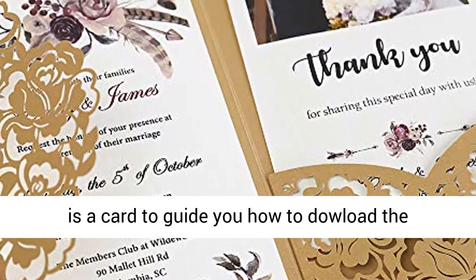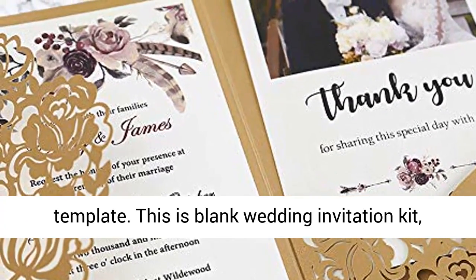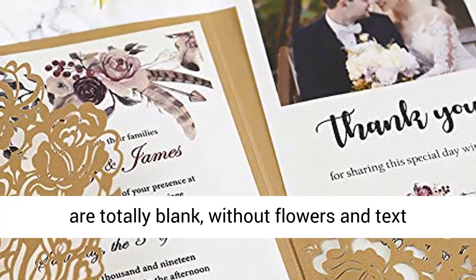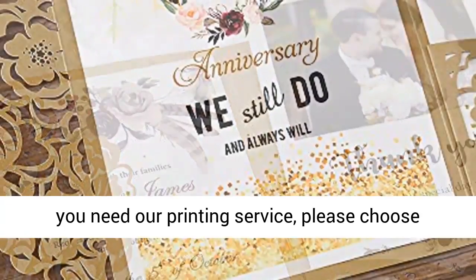Together with the pack, there is a card to guide you on how to download the template, or you can contact us to get the template. This is a blank wedding invitation kit — totally blank, without flowers and text. Please use a laser printer to print the inner sheets.